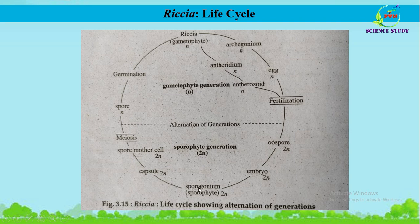The sporogonium of Riccia contains a capsule; inside the capsule, spore mother cells are present. The spore mother cells are diploid (2n) and undergo meiosis to produce haploid spores. Under favorable conditions, the spores germinate and produce a new gametophyte of Riccia, and by this way the life cycle of Riccia continues with alternation of generations between the gametophytic and sporophytic generations.